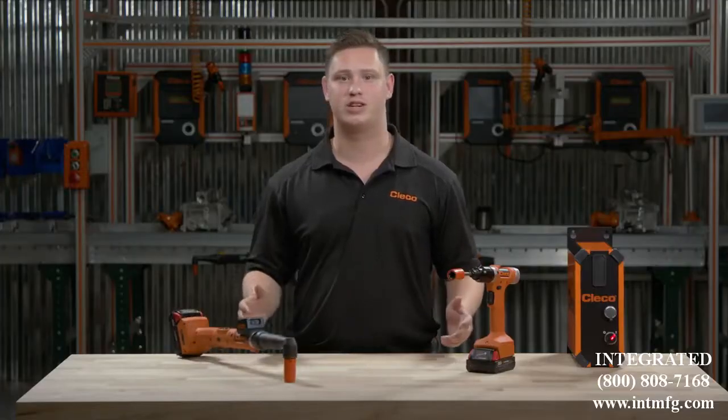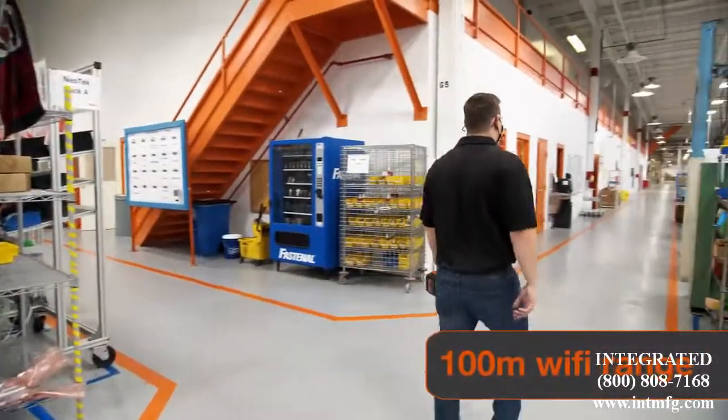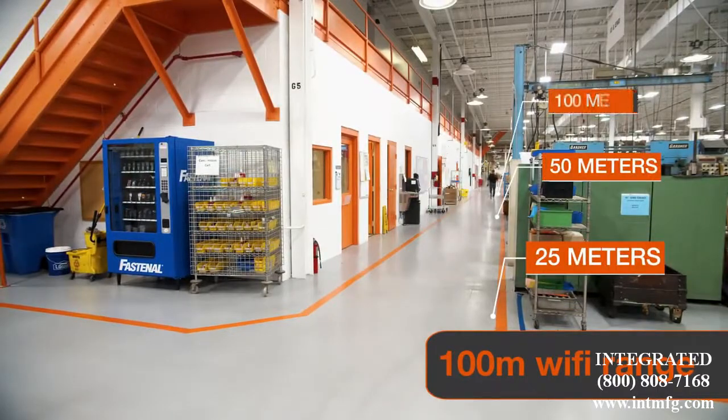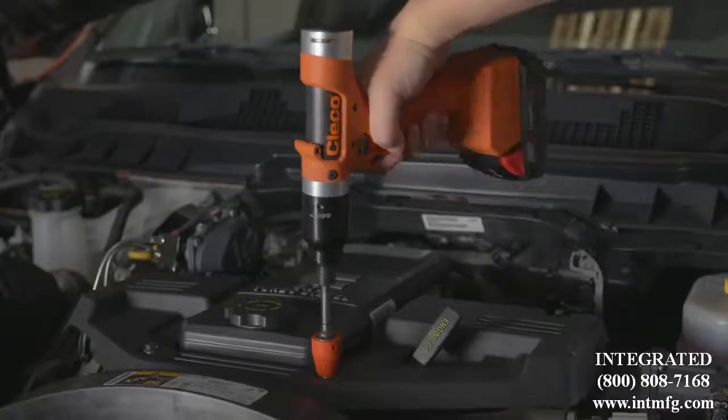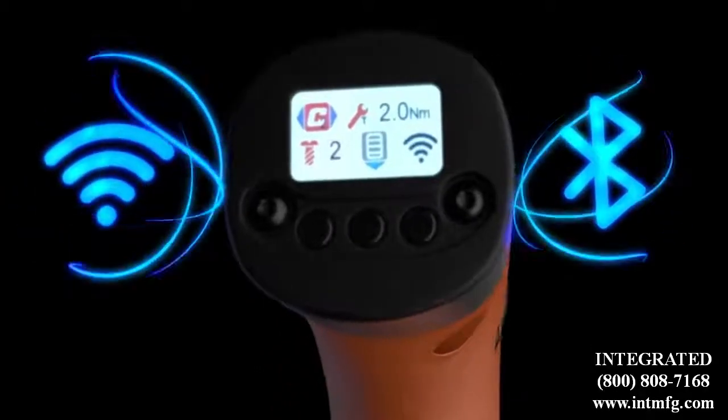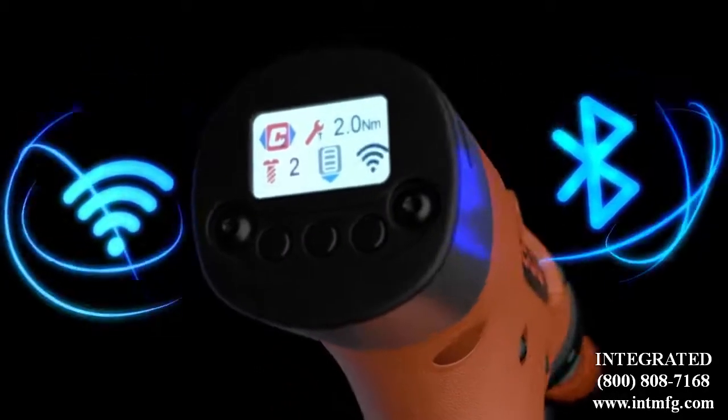When a tool loses wireless connection, production can suffer. That's why with CELTEK we use state-of-the-art antennas to ensure the fastest, most reliable connection. No matter if you're 25, 50, or even 100 meters away, our tools will keep you connected. CELTEK comes standard with dual-band Wi-Fi and Bluetooth, allowing you to choose the best option for your plant.